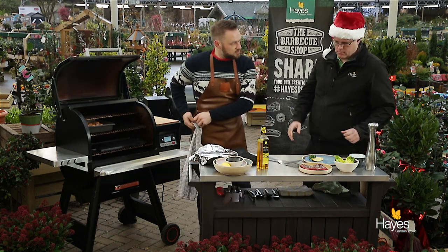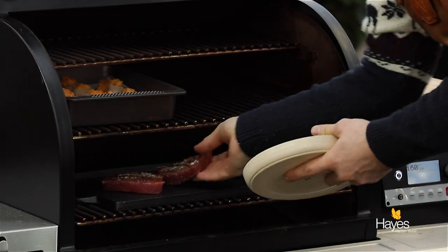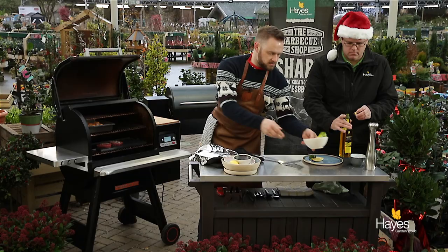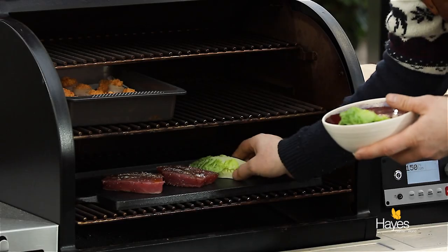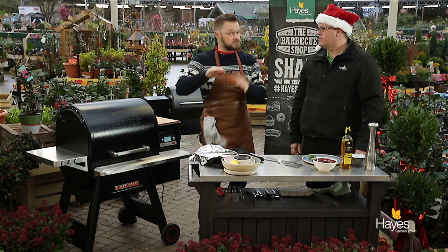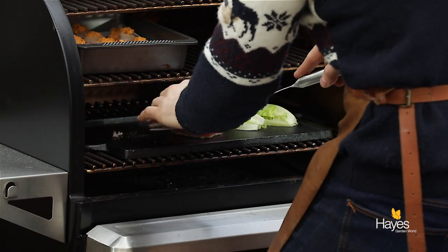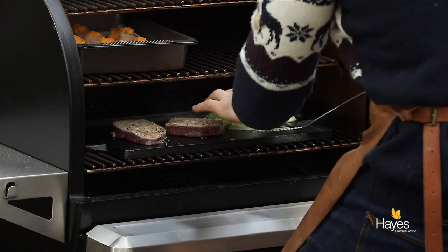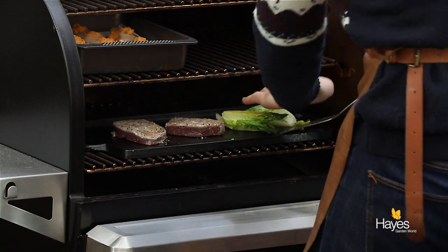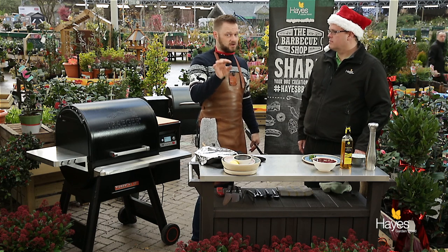The tuna steaks are going straight on and joining those we're going to have our little baby gems as well — cut surface down. Close the lid; we'll give the tuna steaks maybe a minute, turn them over, just enough time to get a nice crust on the outside. Nice fresh tuna — get some crust on the outside, turn it over, same time on the second side, off and ready to portion. We've got a nice little bit of colour coming up the side of the tuna steak, so we'll just turn that over and turn the baby gems over as well. About 30–40 seconds on the first side, turn over, same again on the second side.